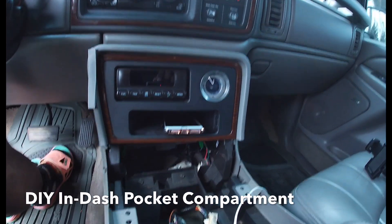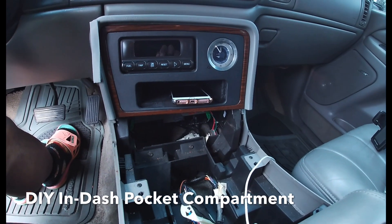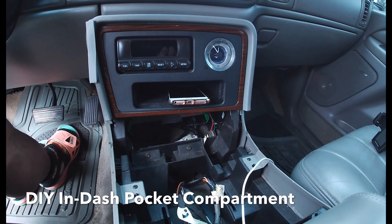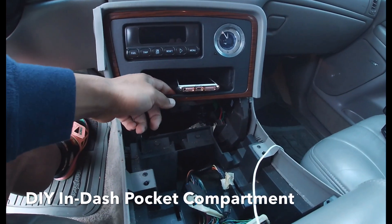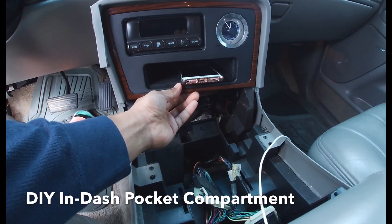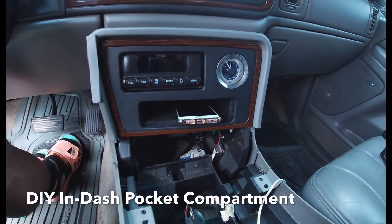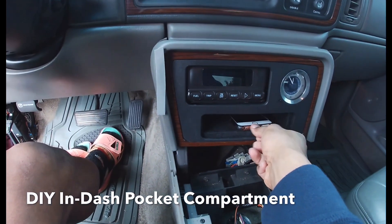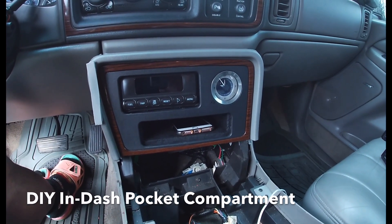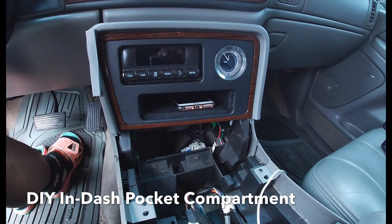I'm proud of that, y'all. In my research I found one person who did this exact same thing — he did it a little differently but it's pretty much the same concept. I think it looks pretty dang good. That concludes this video: a pretty much fully functional in-dash pocket dash storage unit. I'm going to clean this all up and put it back together and we'll call it a day.